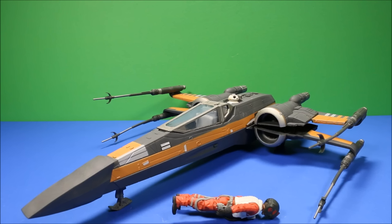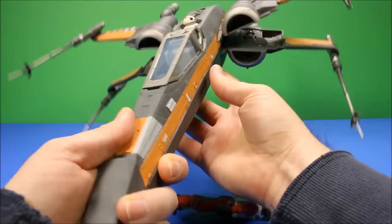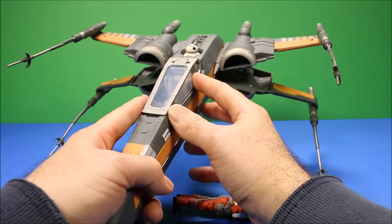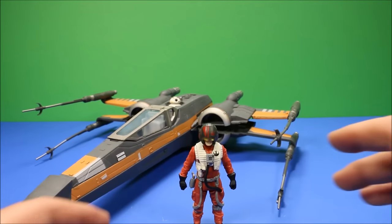Poe's X-Wing fighter really is awesome - this is a really cool collector's toy. I think this is the fourth Poe's X-Wing fighter I've reviewed, so I've reviewed pretty much all the ones that came out for Star Wars Force Awakens. This one, besides the Lego one, is the best because they built this one with really good quality. It is plastic, but it feels really nice and heavy and solid - it's not one of the really cheap ones.